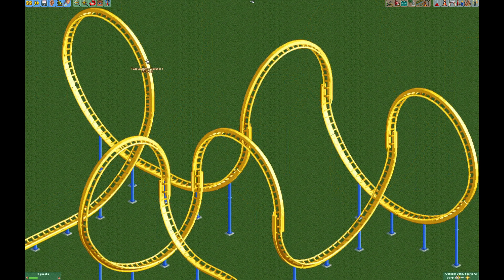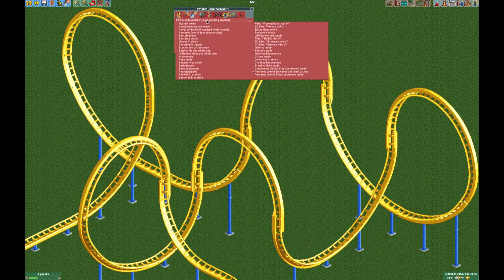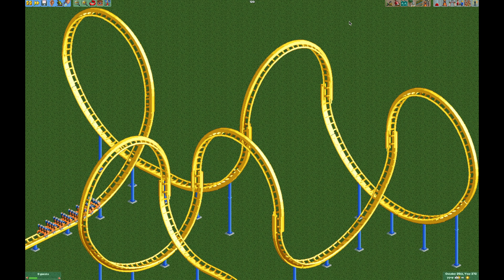Now to make sure the coaster will run, we have to change it from continuous circuit mode to powered launch without passing station. You could set the launch speed to like six miles an hour, or you could actually use boat hire mode — either one will work. Open it up and it should work as intended. The game doesn't think it's a continuous circuit because of the track merges, but if you did everything correctly it should function just great.